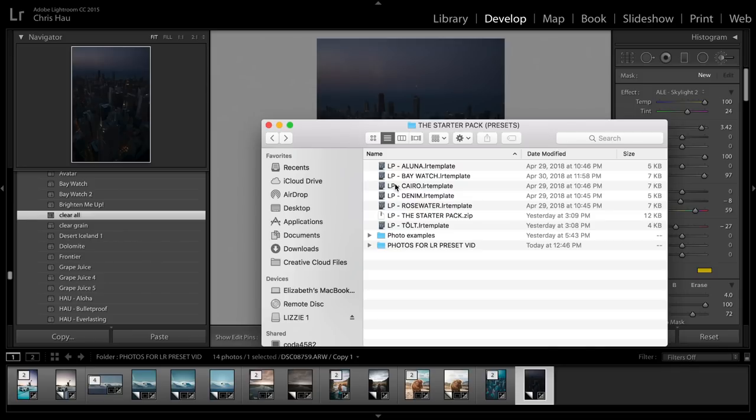The six presets are: Aluna, Baywatch, Cairo, Denim, Rosewater, and Tolt. They're cool names. If you really want to know why I named them this, then leave a comment or DM me on Instagram and I'll give you the full explanation of why I named them that.